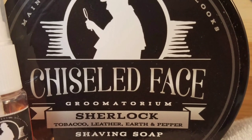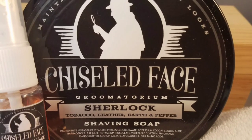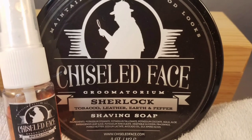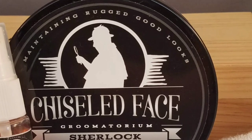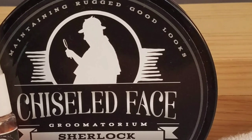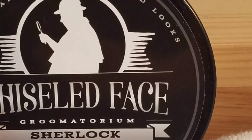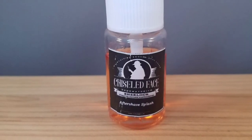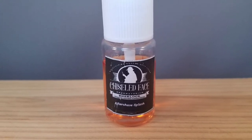Sherlock Holmes was a character created by Sir Arthur Conan Doyle and first appeared in A Study in Scarlet, a detective novel first published in 1887. Holmes was known not only for his investigative skills, but also for his signature pipe, deer stalker hat, ulster, and cape. The tallow-based 4-ounce offering comes in a plastic container with a screw-top lid and is currently available at westcoastshaving.com for $14.99.